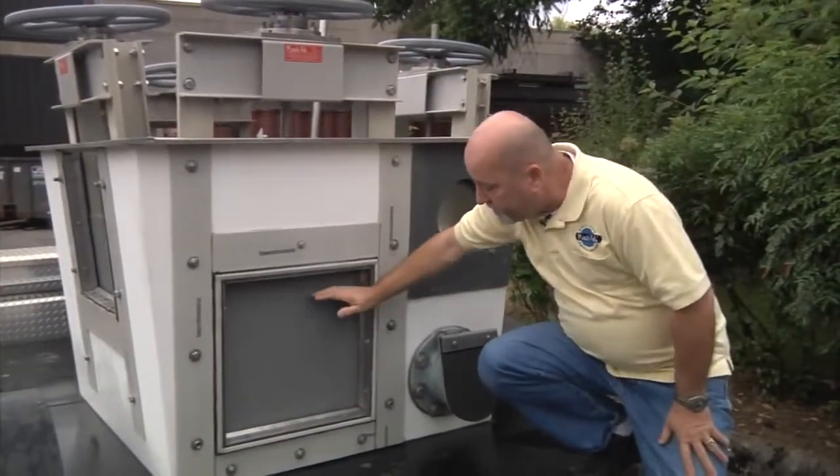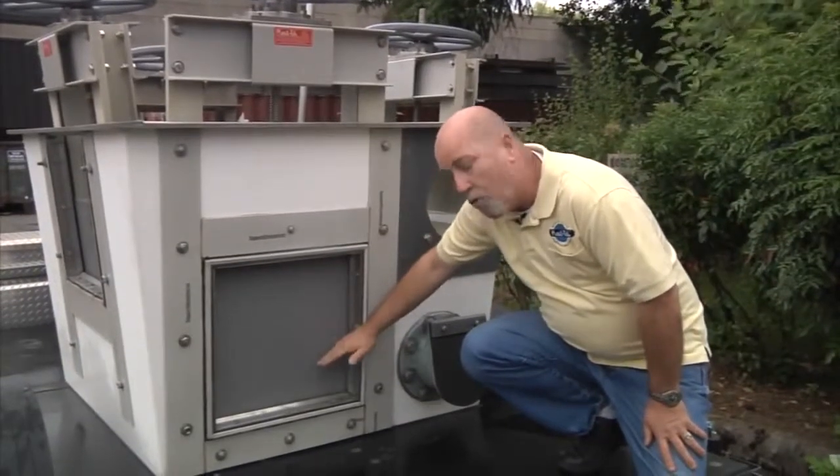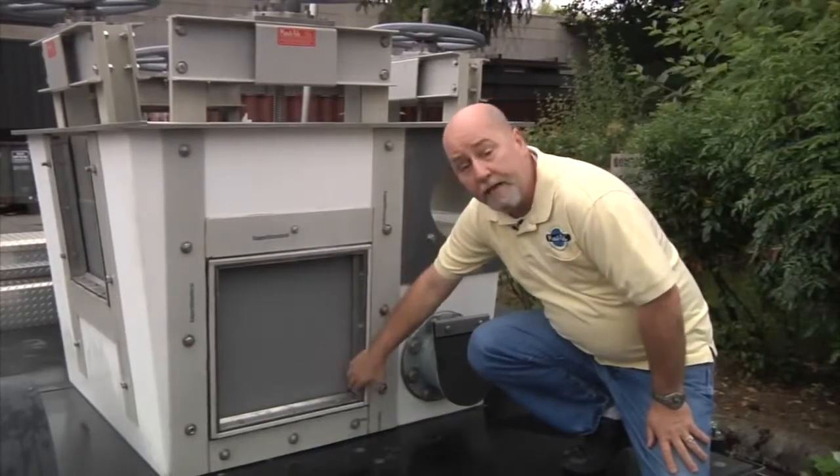I'm going to demonstrate the sealing capabilities of the gate. I'm going to lift it up, allow the water to flow out of the gate, lower it down, seal it, and show you how well the gate actually seals.